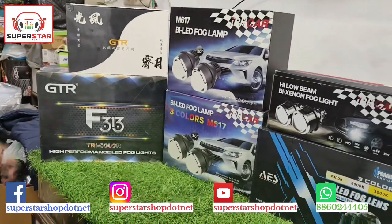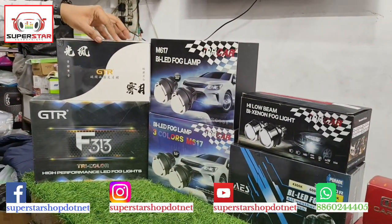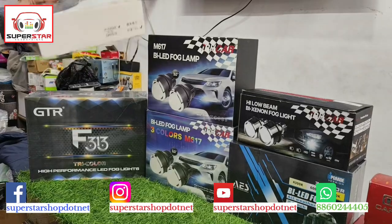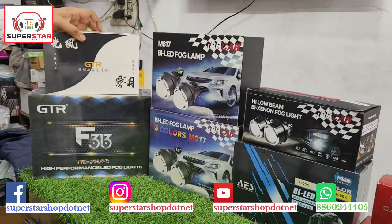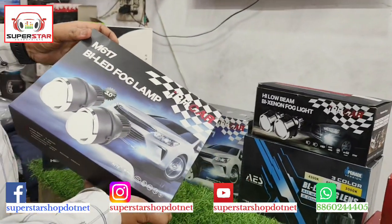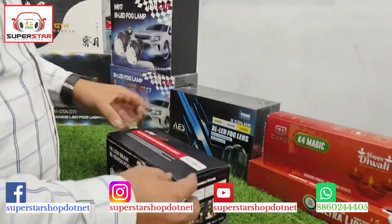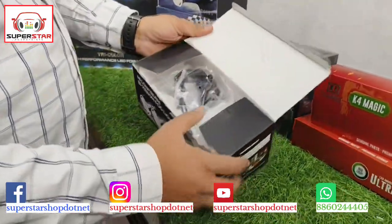The sizes available are 2 inches and 3 inches. Today we have 2-inch projector lamps, and for old cars there are 3-inch options. Now let's start — first, let me show you the fog lamps in 3 inches.